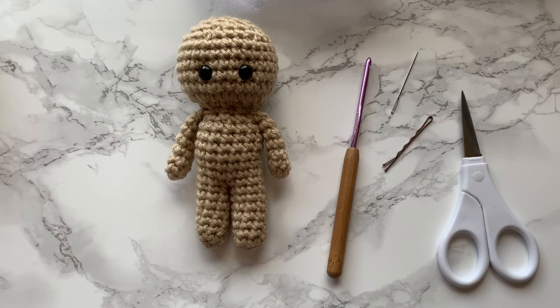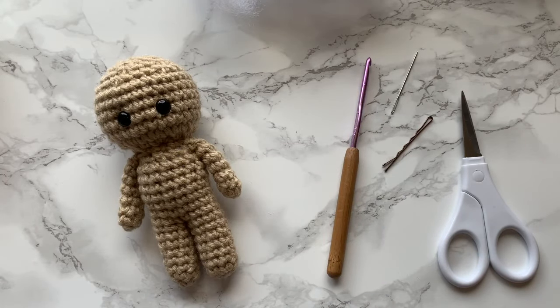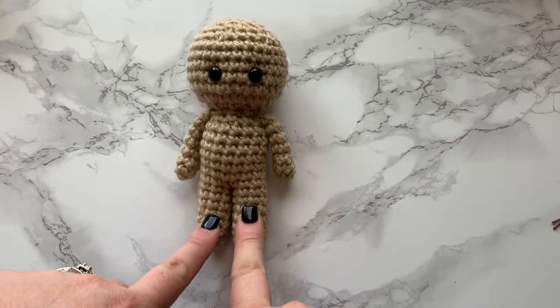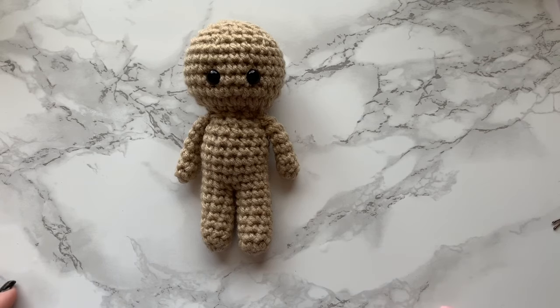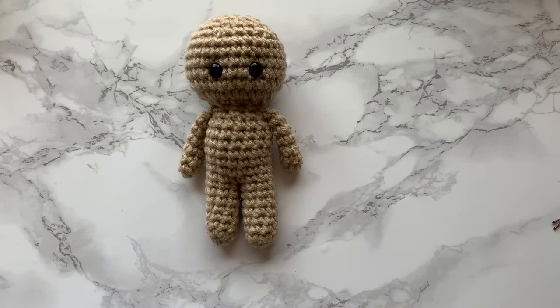I'll definitely be posting more videos on specific characters and dolls, but I just wanted to do this quick and easy basic crochet doll pattern first. The doll is worked in one piece — you make your legs, connect those, then work the body and head together, make your arms and sew them on. The most difficult part is joining the legs, and it's not super difficult, it can just be a little confusing at first.